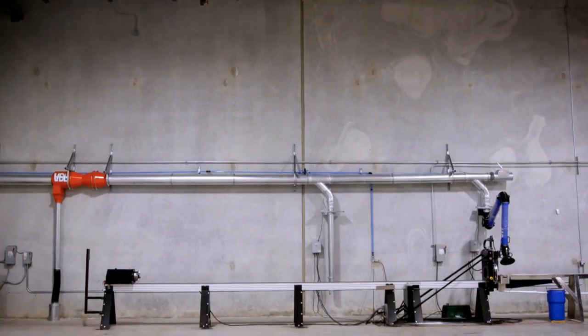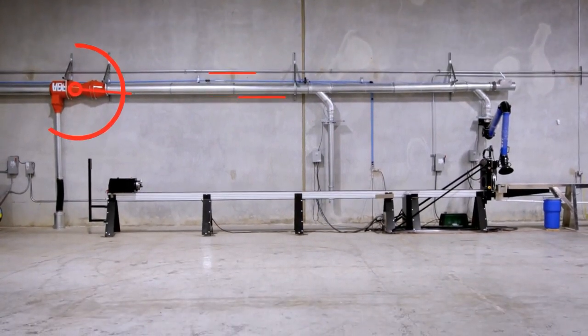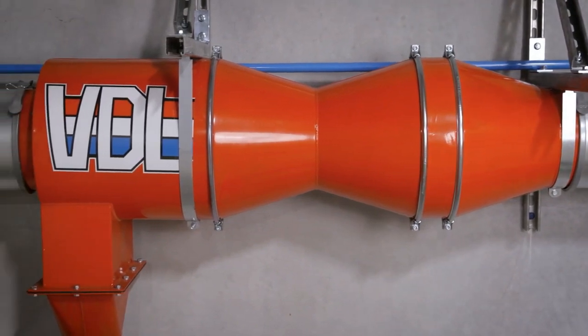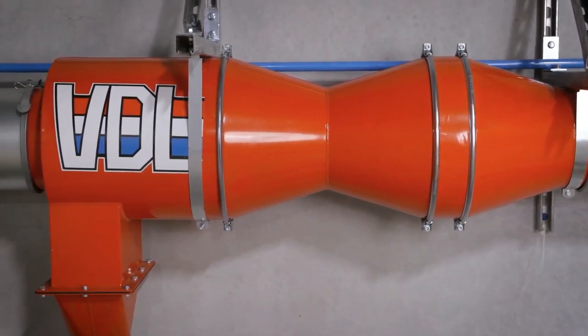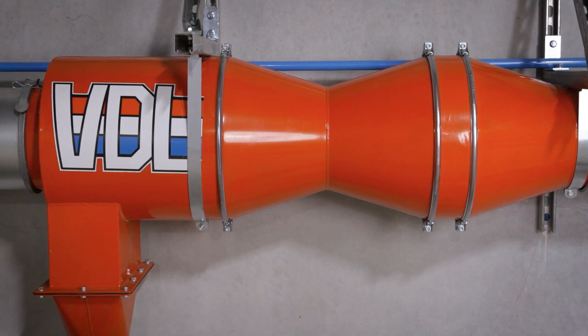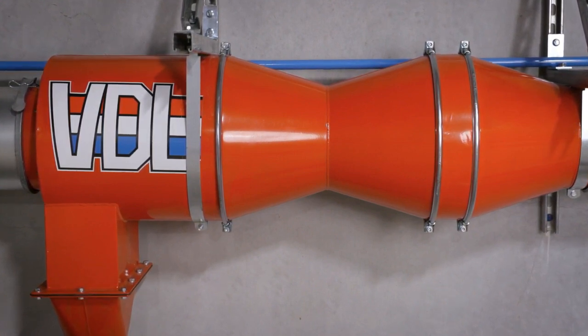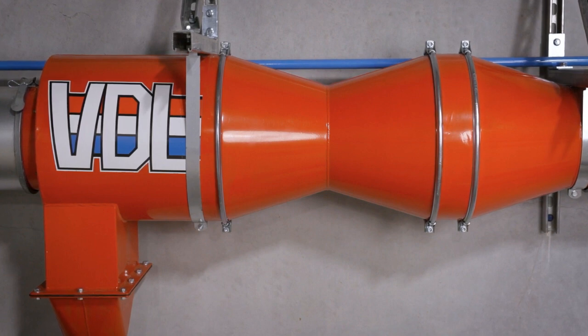Our first line of defense after our pickup points in the duct is our spark separator. The unique cyclonic design of this separator is optimized for plasma cutting and oily welding fumes. This separator is highly efficient and will eliminate up to 99% of sparks from the cutting operation that get into the airstream.